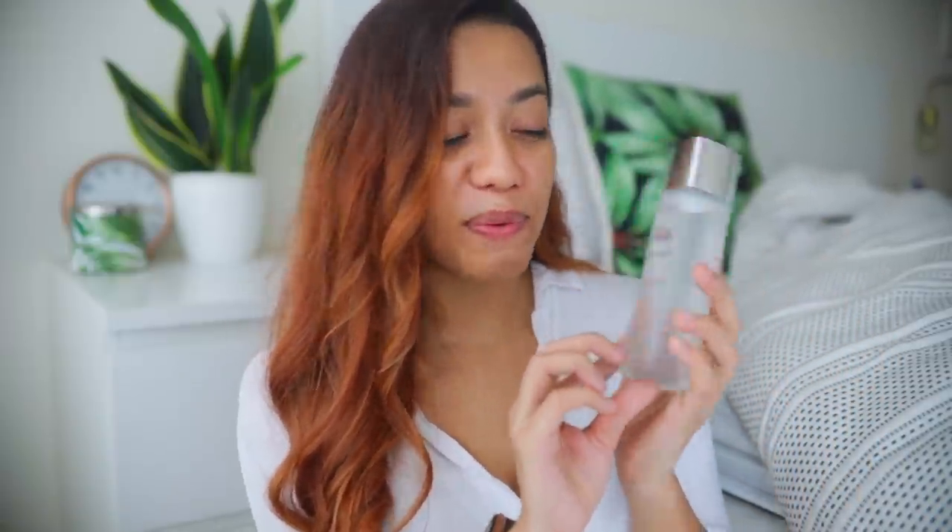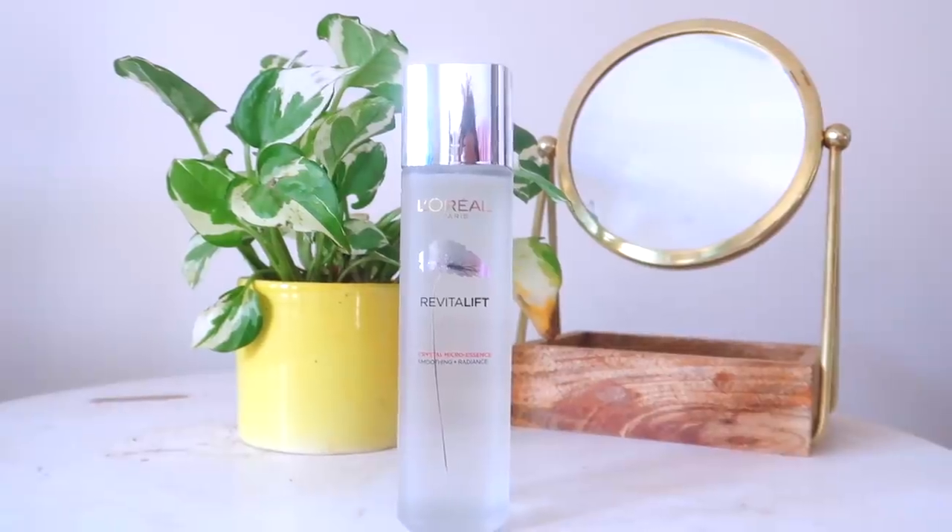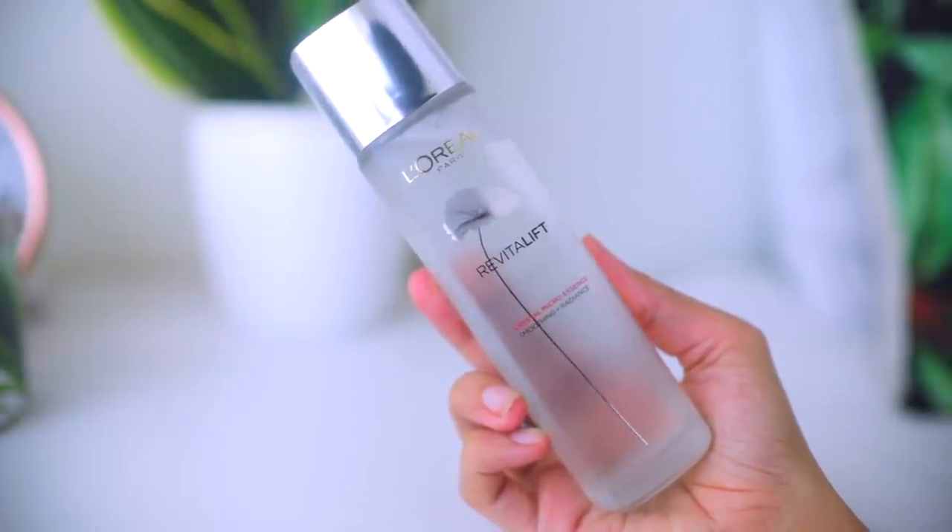Before we jump ahead with the product review, I wanted to just take a moment and appreciate the packaging. I am a sucker for minimalist, modern and very sleek design, and this just ticks all of the boxes for me.